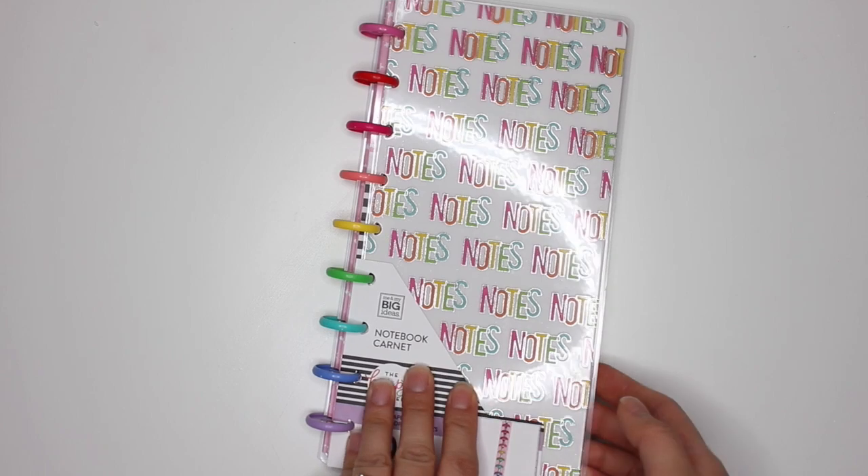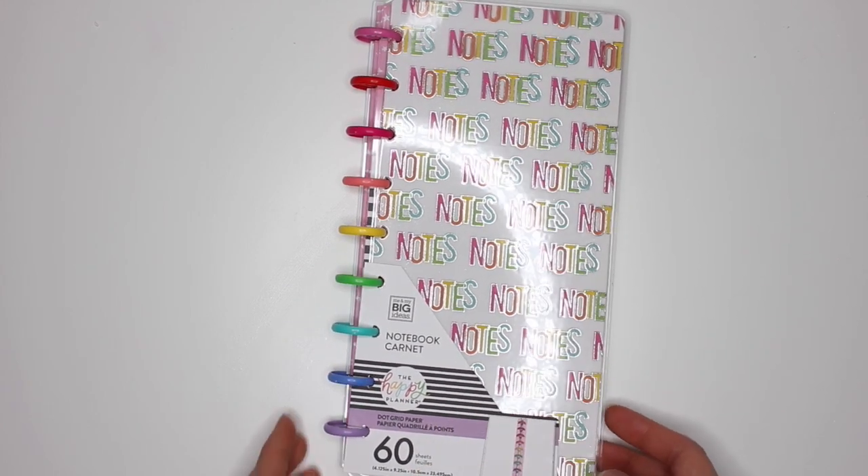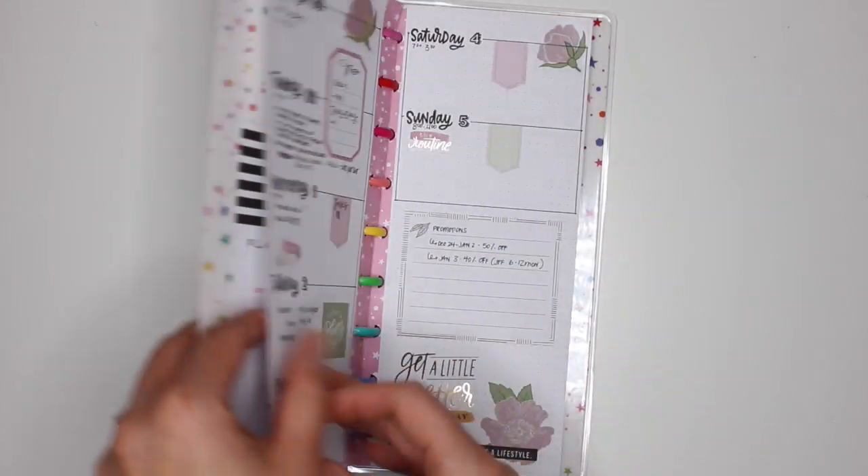Hey guys, it's Karina with Karina Loves to Plan. Welcome back to my channel. Here I am back with another spread in my skinny classic Happy Notes that I use as a work planner.